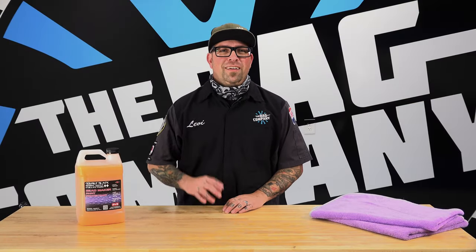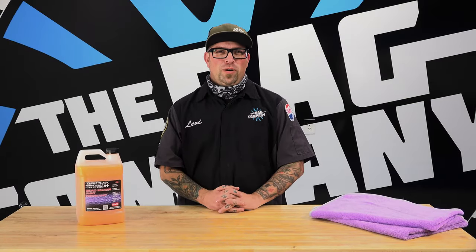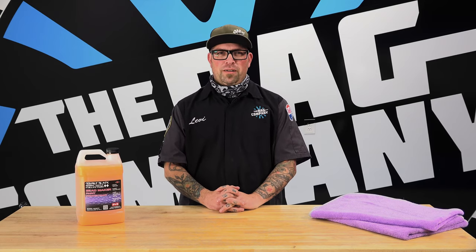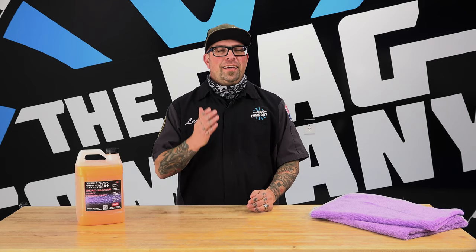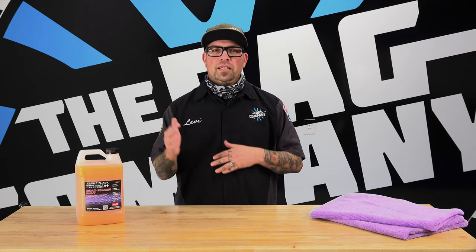Hey guys, Levi for the Rag Company here. This time on the FAQ channel, the question is: can I use Bead Maker on my boat? Well, the answer is yes, you can. It's part of your boat care kit.